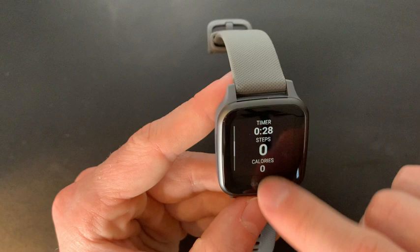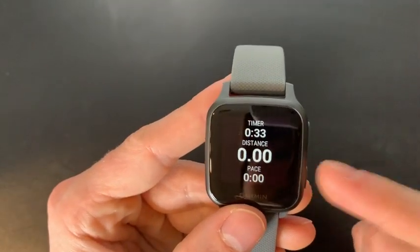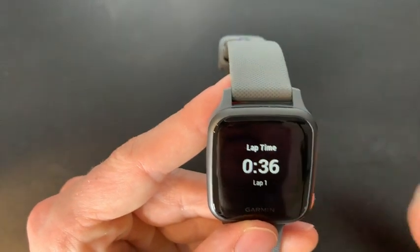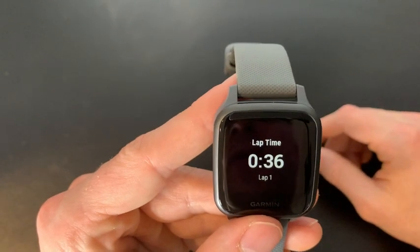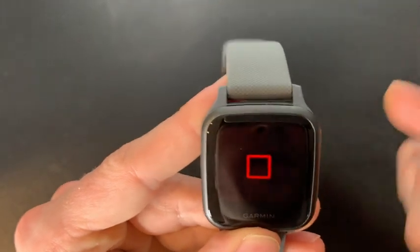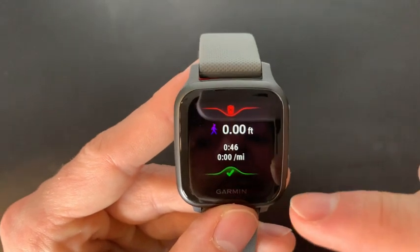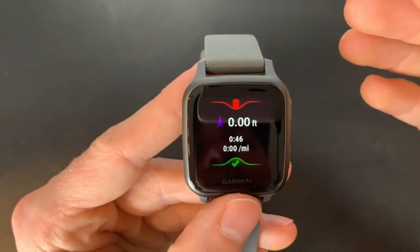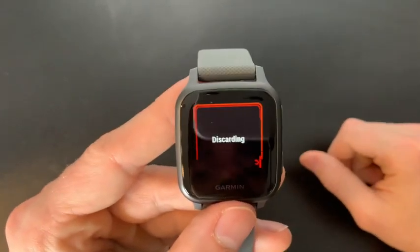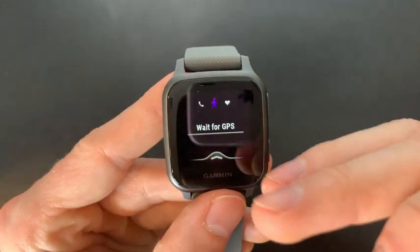We can go back to the top, and if we wanted to lap — let's say we're walking laps around a track — we can click the bottom button to do a lap. Lap one is done; we can see our time and move on to lap two. If you want to stop, click the action button at the top. The cool thing is you can actually keep or discard the activity — I'll discard this one since I didn't actually do it.